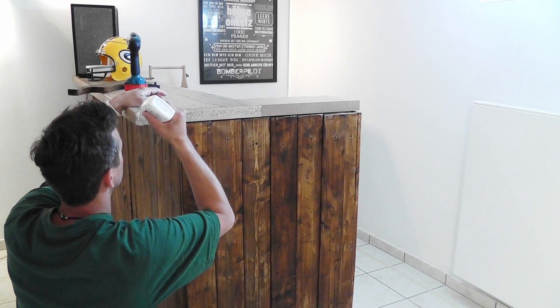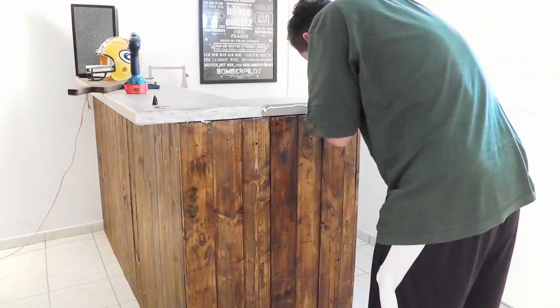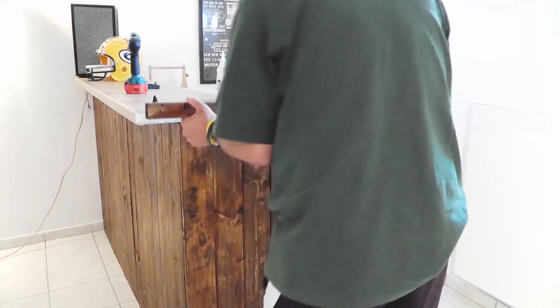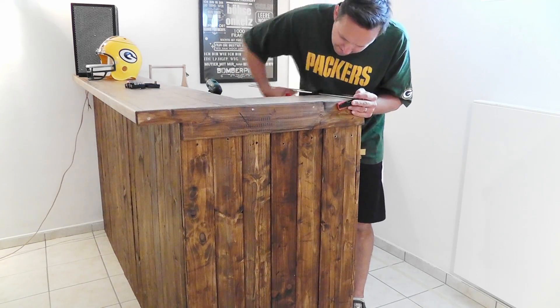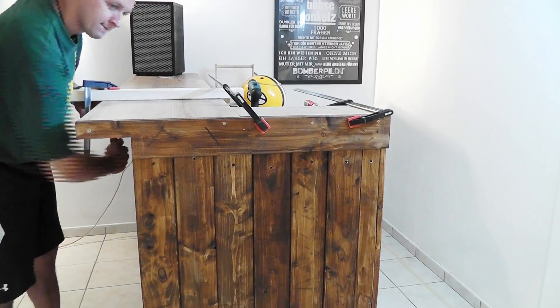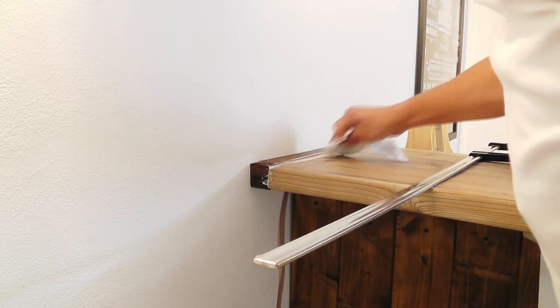Here I added a blend, and I did this on both sides.